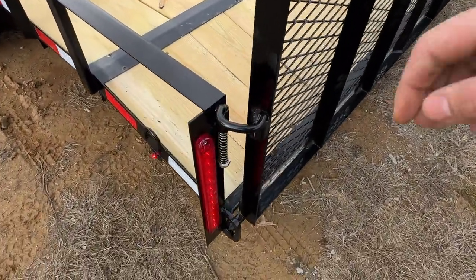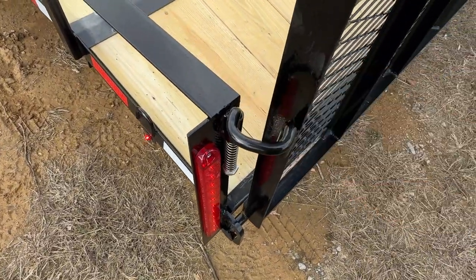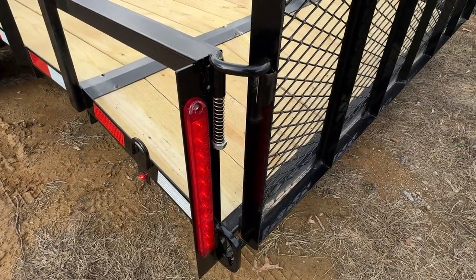All of our trailers will come standard with these easy pull latches. They are spring loaded. Super easy, super durable.